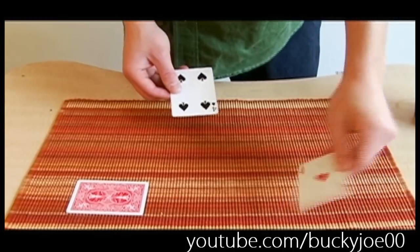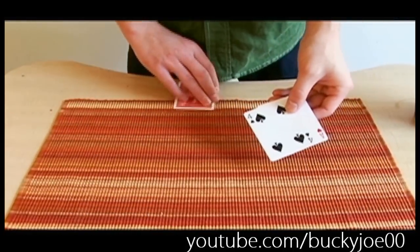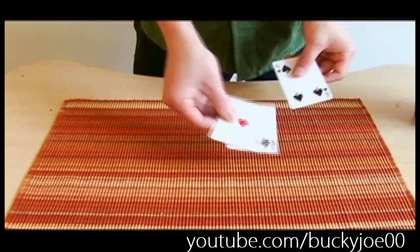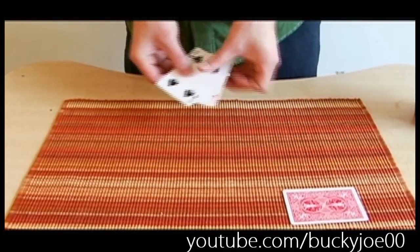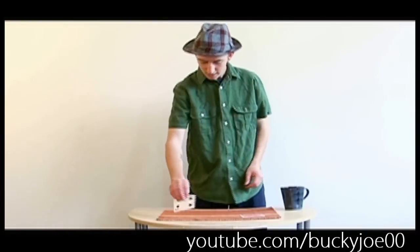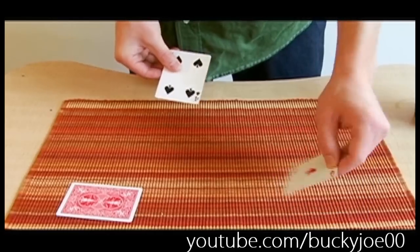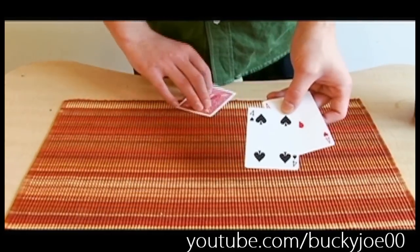With just a snap and a snap, they instantly are switched. So now we're just going to do the same thing again. I want you to just follow the ace. So we put the one four there and the ace right there. Snap, snap — and they switch places again.